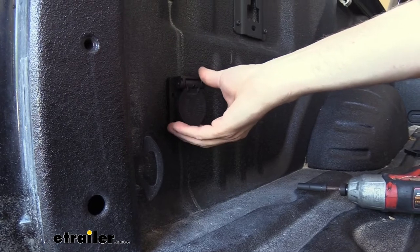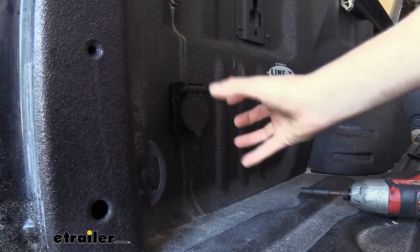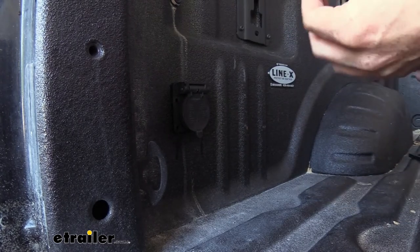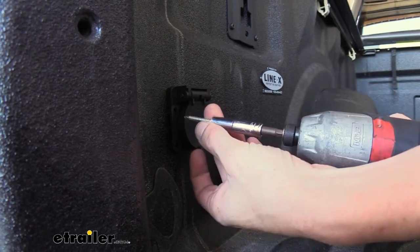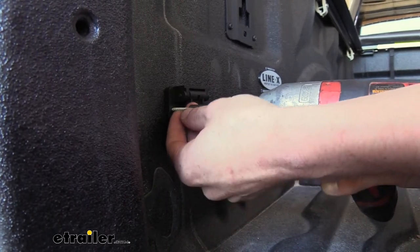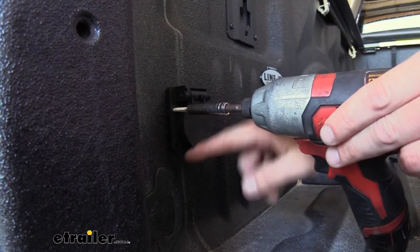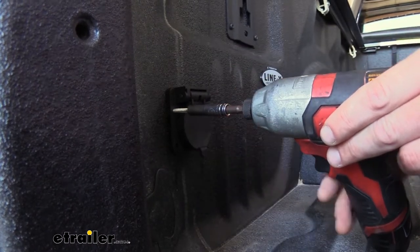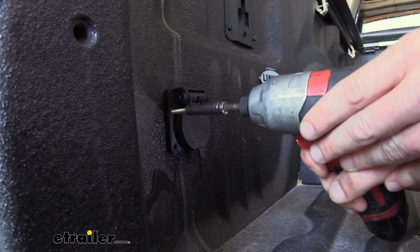Now we're going to get it roughly level. It doesn't need to be 100% straight just yet because we can get one screw in and then tweak it, and we need to make sure it's level for that second screw. We'll now secure these using a 5/16 socket. I highly recommend a quarter-inch drive socket because it has a smaller outer body and will let it clear easier around the cover here for our connector.